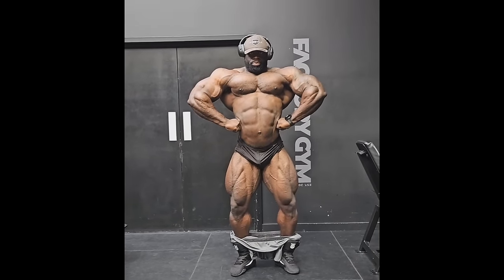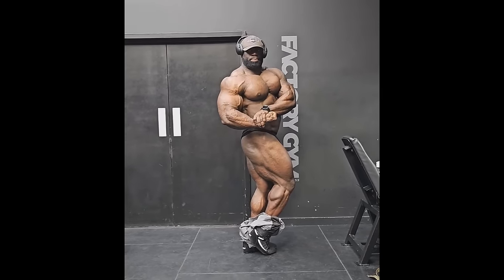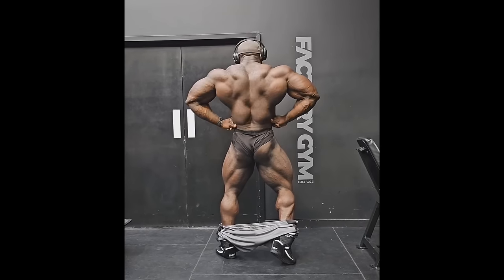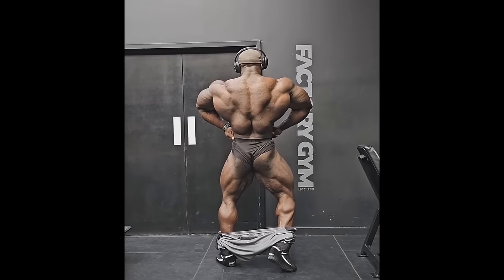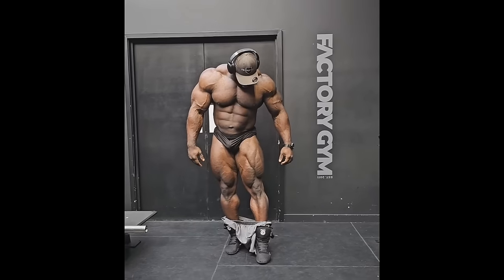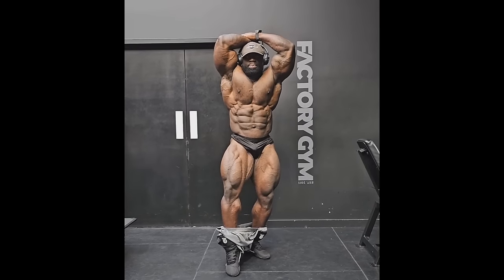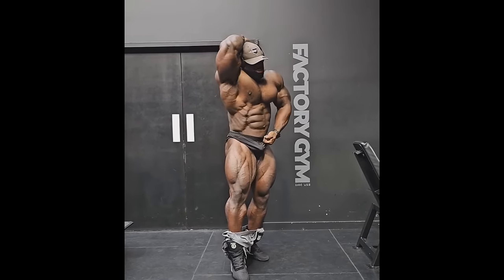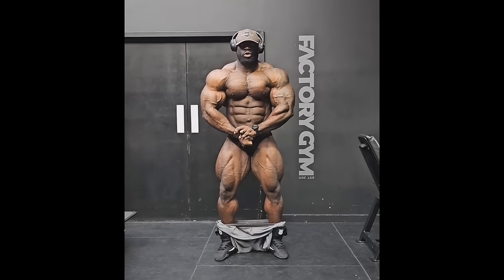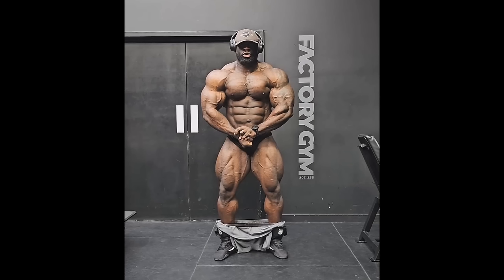As he transitions to other poses you can see the conditioning basically everywhere. His chest — I don't remember it being this shredded at six weeks out. The glutes from the side are looking basically as lean as they are on stage, maybe a little off but definitely not his usual six weeks out conditioning. The back he has significantly improved over the past two or three years. Look at his most muscular — the chest striations — was it ever like this at six weeks out? I don't think so.